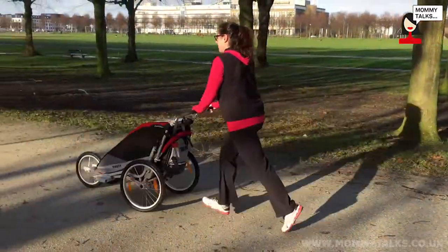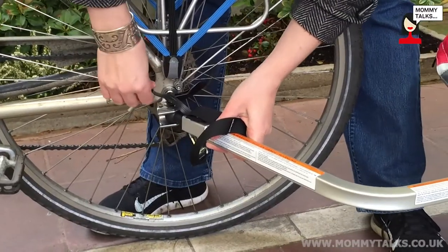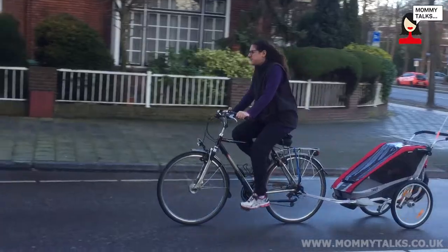It's a very sporty stroller with many different ways to use it. We went running with it through the dunes in the park. We also went walking with it. You can also put the bike accessory on and bike with it because you pull the car behind your bike. You can also get swivel wheels for the front so that it's basically like a regular stroller, just a bit more sporty.